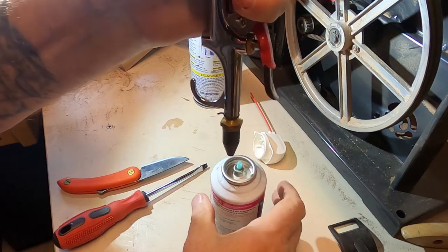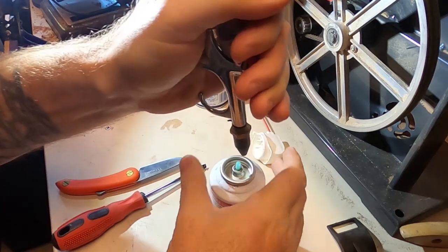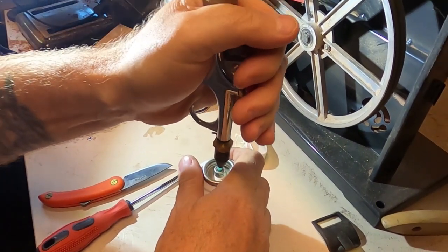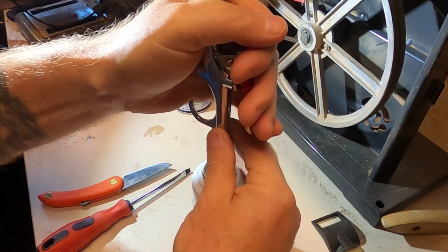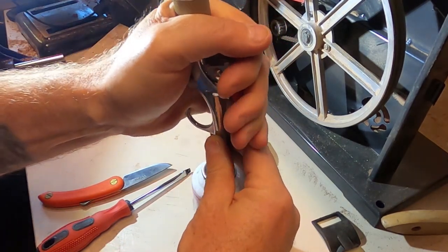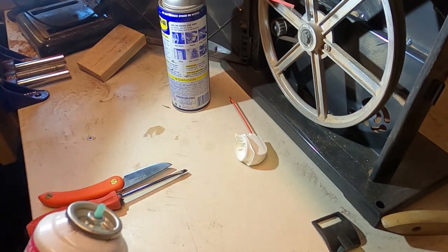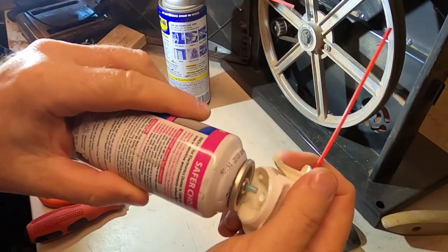You can see the compressor there. Just stick it on there, press the doodad down and give it a squeeze. That fills up real easy. Mind you, I've got my compressor set to 150 PSI - you don't want that much in here, that's for sure.